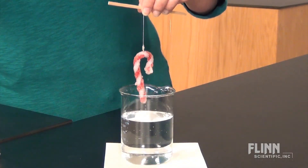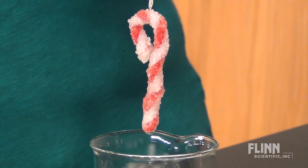Let the solution sit overnight and the next day you'll have a beautiful crystal ornament.